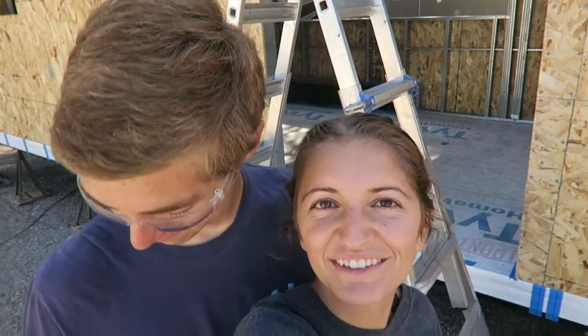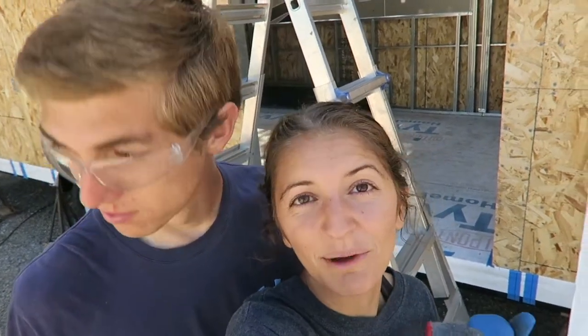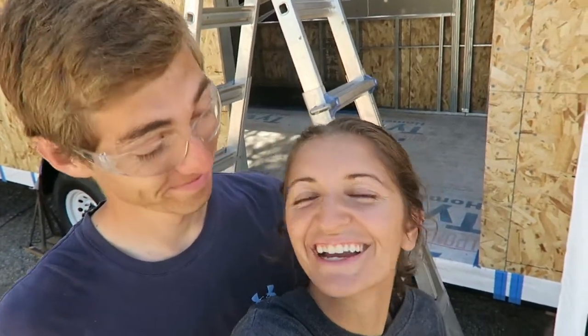We just finished all of our OSB. Sorry I didn't really make a lot of videos about that — I was really just busy and doing stuff, it was kind of hard. I just made a little video, like a little tour of the house so far so you guys can see that, and I gave a little bit of tips for the OSB. And now we're doing the Tyvek wrap.